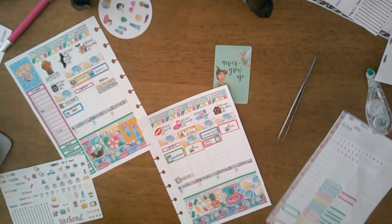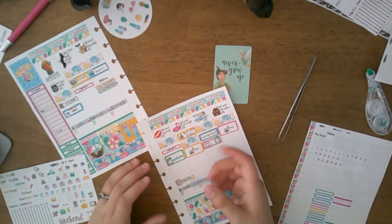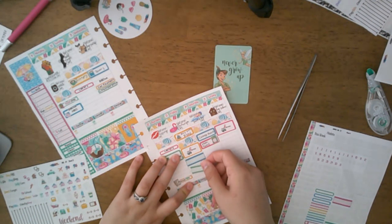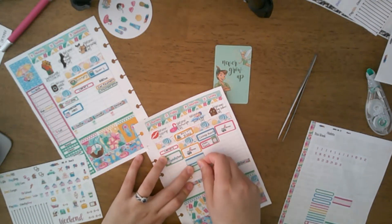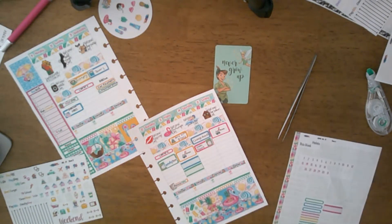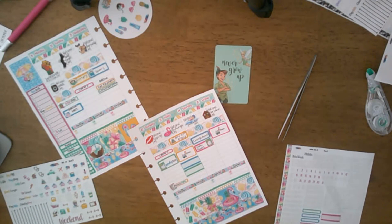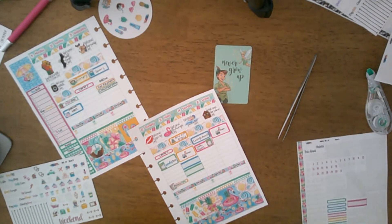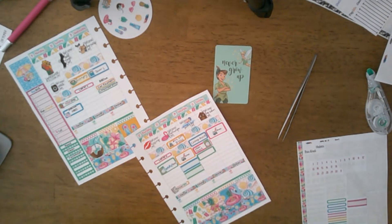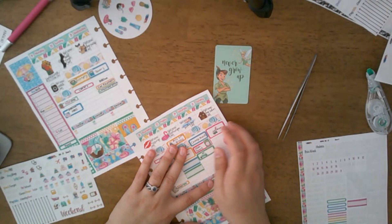My husband checks out of his current command on Friday, then checks into the new one, and then he goes on leave. So leave starts here — I'm going to put a little car sticker even though we're not going anywhere just yet.